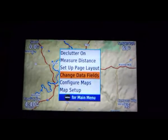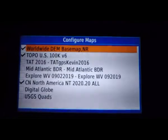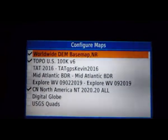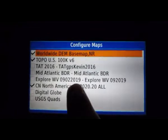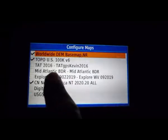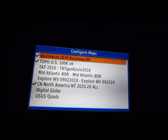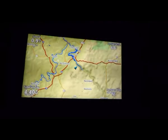Configure maps allows you to go through and select which maps you're using. Generally I have my worldwide map, topo map, and the routable map. But here's my Explore West Virginia — I've already loaded up the MA BDR and the TAT according to GPS Kevin. So you have the option to turn on and off different map layers.